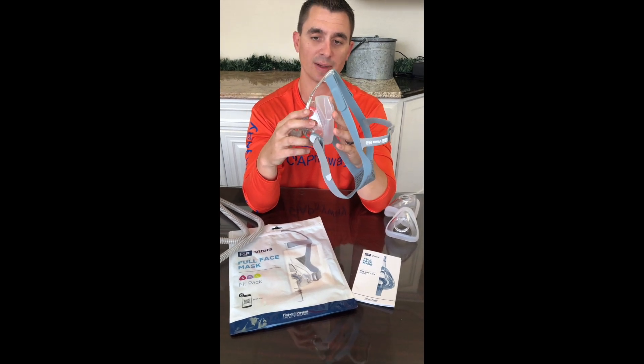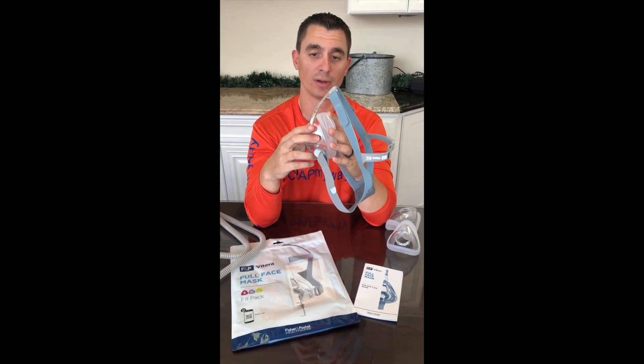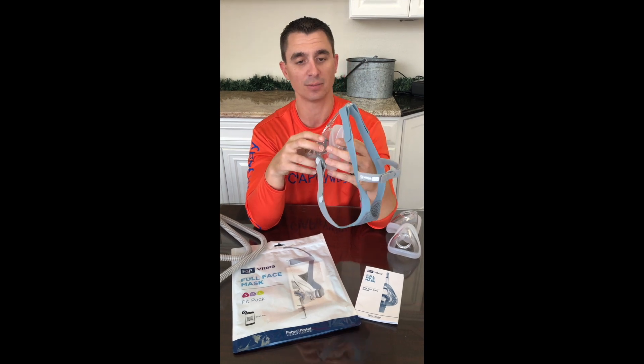And that roll fit design we talked about earlier is actually two times more roll fit on this mask than the predecessor, the Simplest.